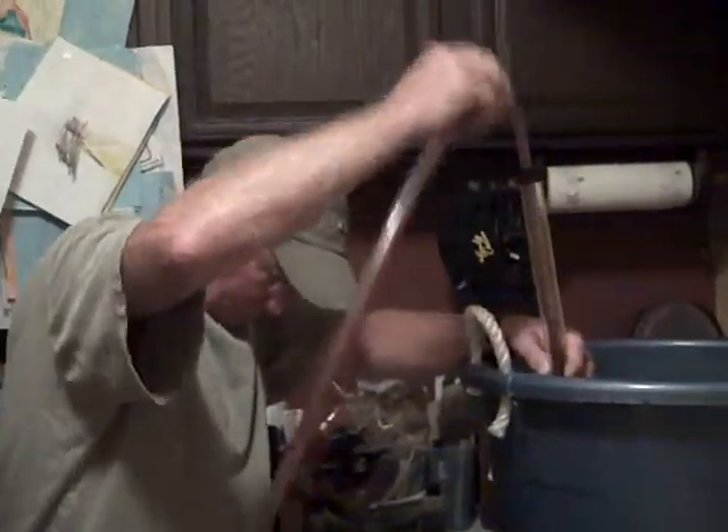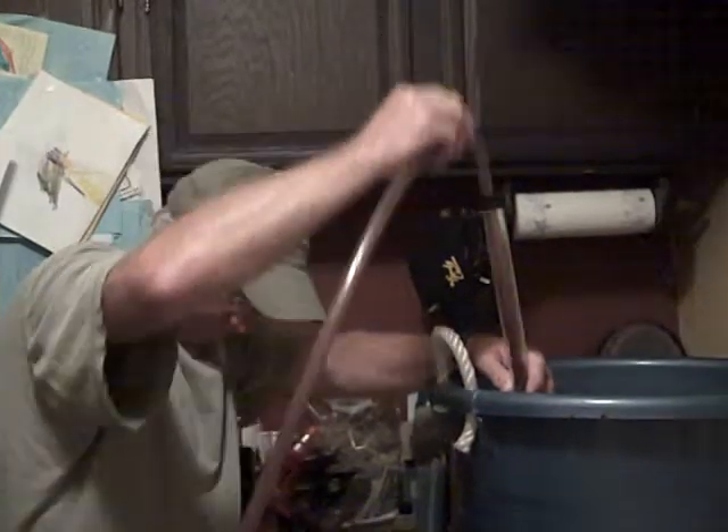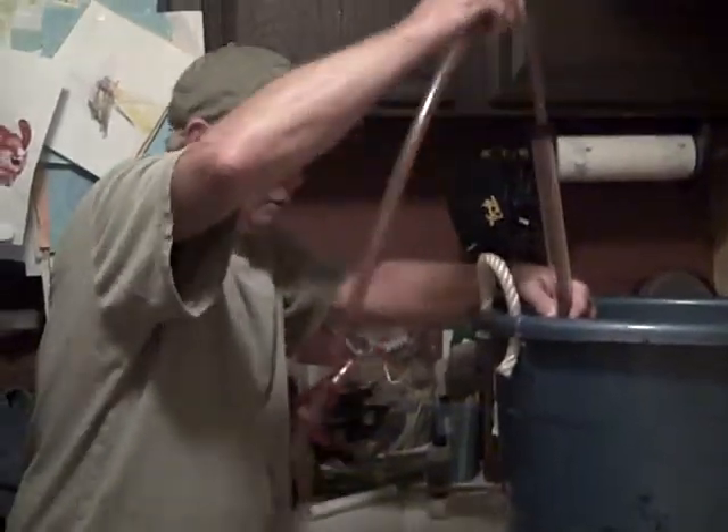Okay, well I'm gonna use the siphon hole to siphon out of our primary fermentation unit. It should take off pretty soon here.